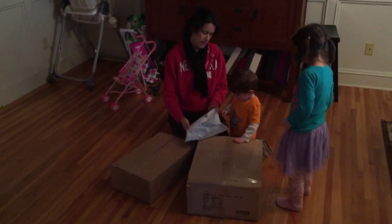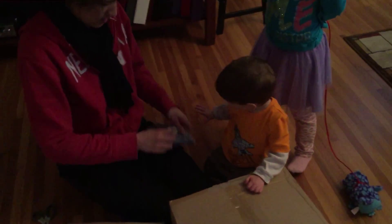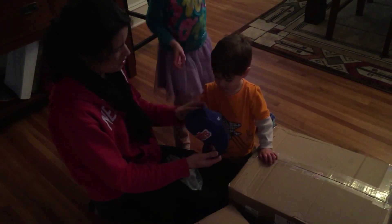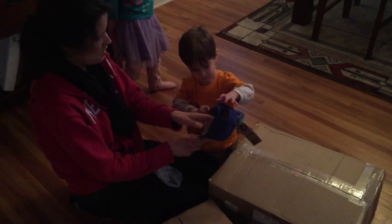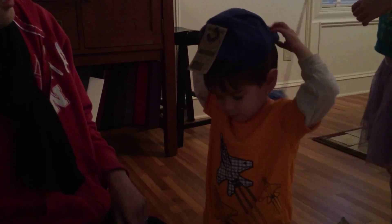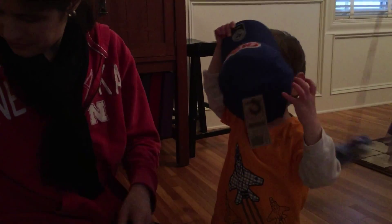Alright, Elliot, what's that? What is it? Put it on your head. Let's take it out of this. Alright, here you go. What is it? Hat. Who's it for? You want to put it on? It's a hat for Elliot. Go ahead and put it on.